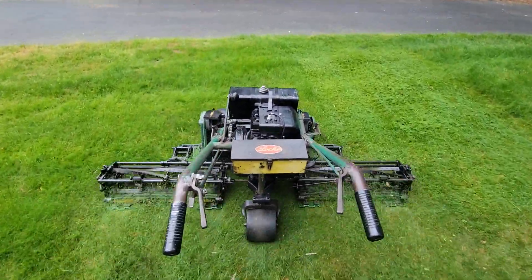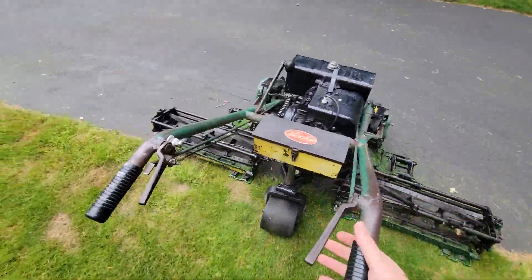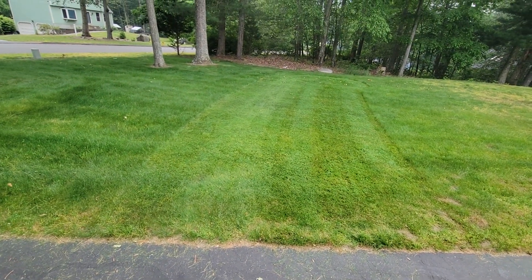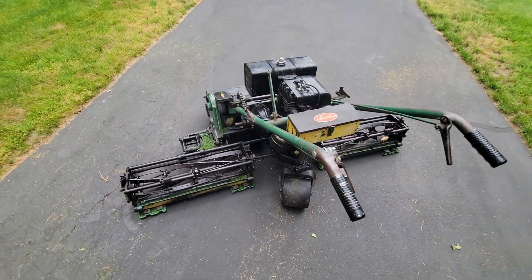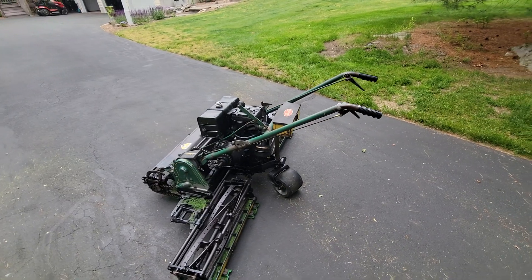That's a Locke mower right there. There we go. They are the awesomest machine.